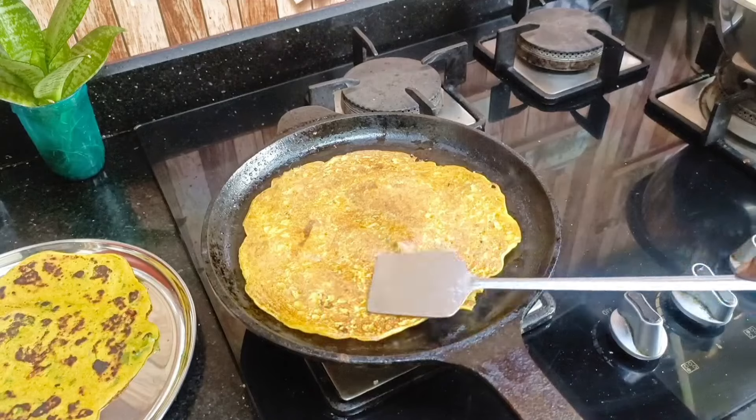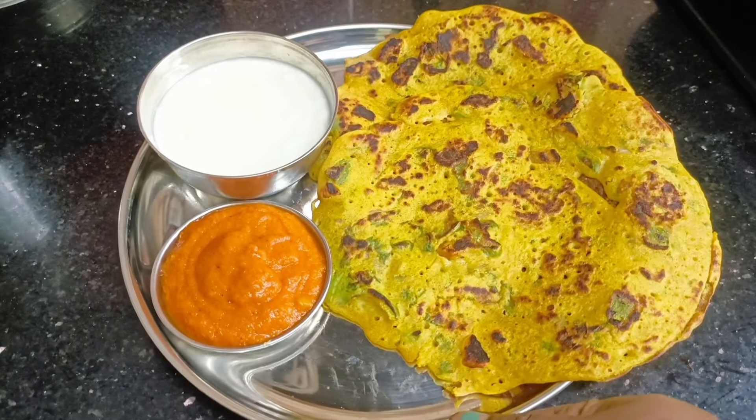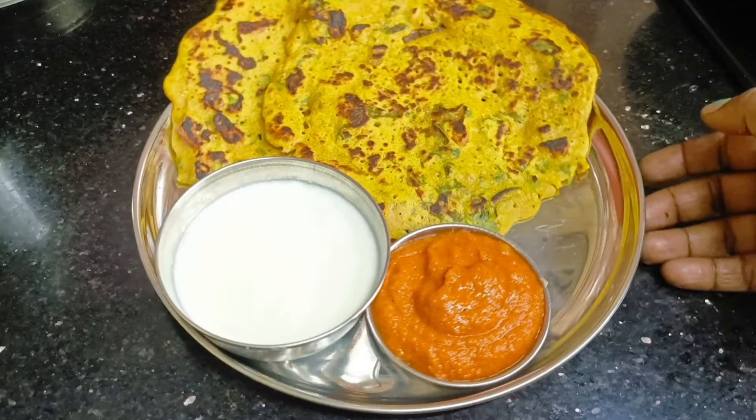If you spread it like this, you should use the chutney. You should let it sit for 45 minutes. Thank you.